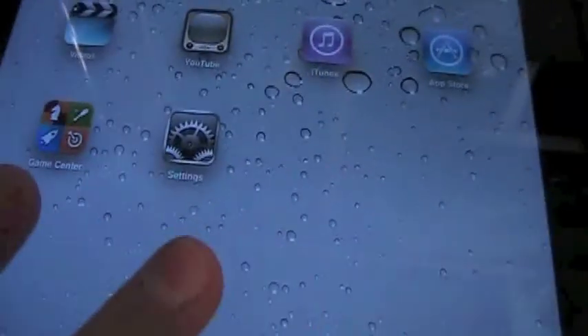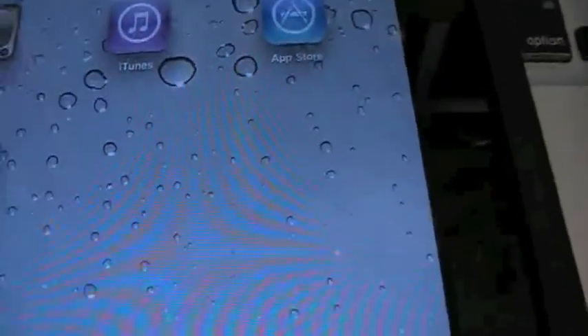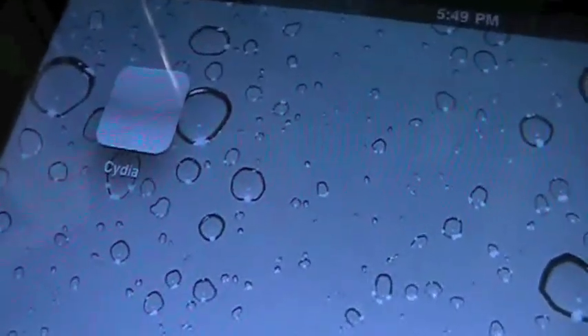Cydia currently needs to be patched for the iPad. There are some ways, but this is how you do it on any other device — I'm just showing you on this because it's the only device I have. It works on every device, but Cydia needs to be patched. Cydia just has some bug in it right now. Because it's not meant for this device yet, it has to be updated, and there'll be an update out soon. Make sure you're downloading your right firmware.